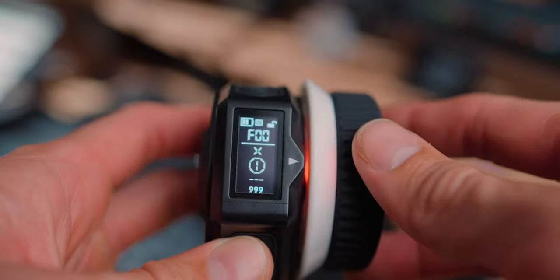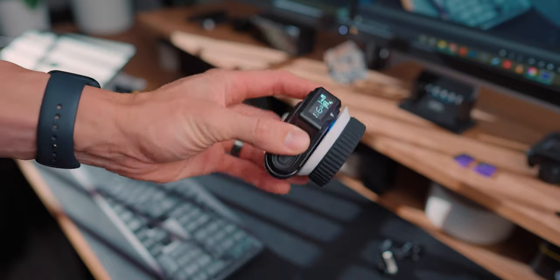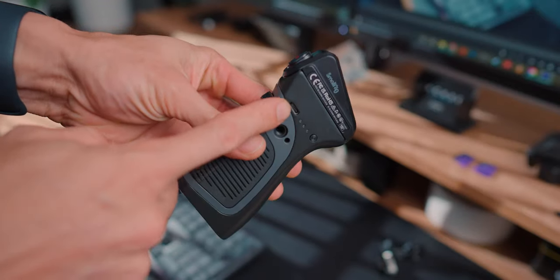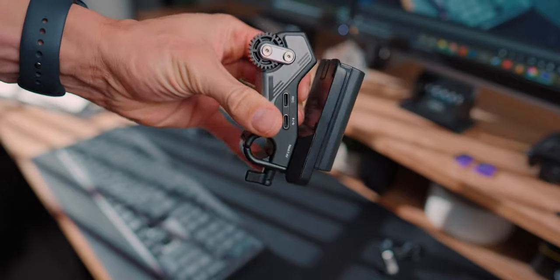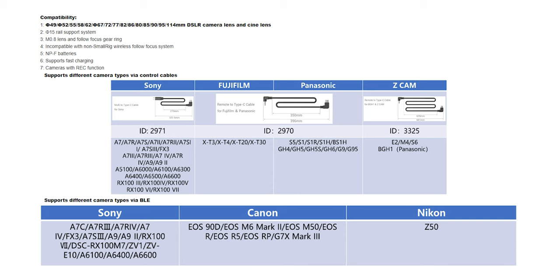It has a nice 0.96 inch OLED screen that supports forward and reverse switching with an easy interface. The hand controller has a built-in 1400 milliamp-hour lithium battery that can last up to 20 hours, and can also be powered via USB. The wireless hand grip can be powered through USB-C at 5 to 16.8 volts or through standard LP-E6 Canon batteries. The wireless focusing motor can be powered through USB-C at 5 volts up to 16.8 volts, or externally with an NPF battery plate. It supports several camera types via control cables and Bluetooth — check the website to confirm compatibility — allowing you to record through the wireless follow focus system.